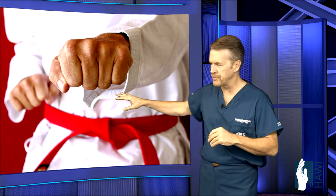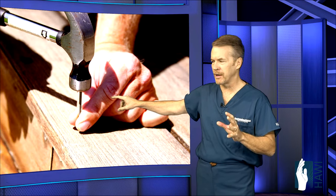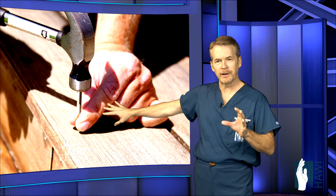Crush injuries are also common. Consider the carpenter — just hammering nail after nail, a slip can cause a crush injury, particularly to the tip of the finger.